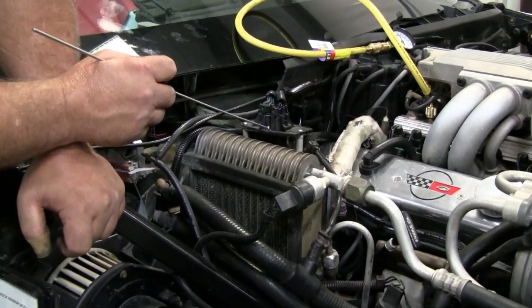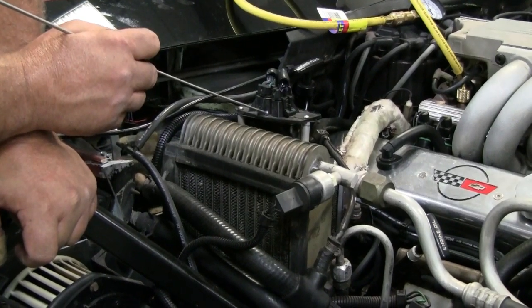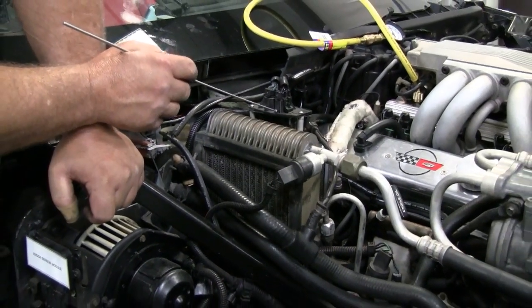You have the AC power module up out of your back there, which we have to show you. The automatic AC equipment calls — this is a common failure when this module fails.